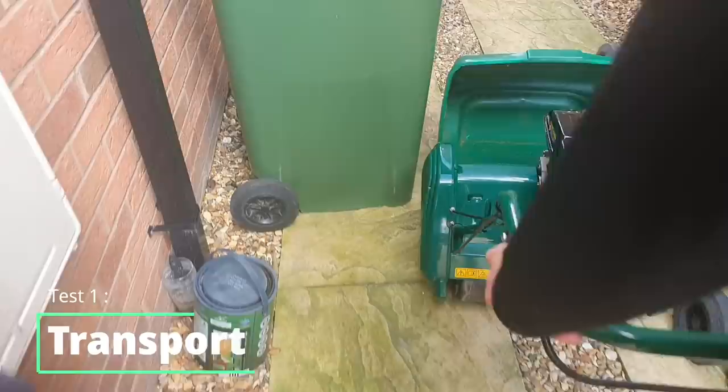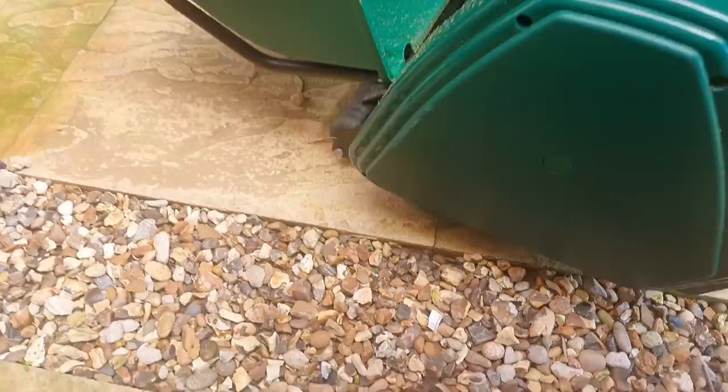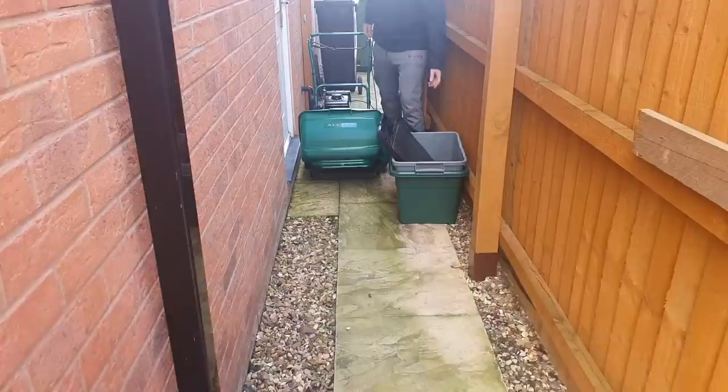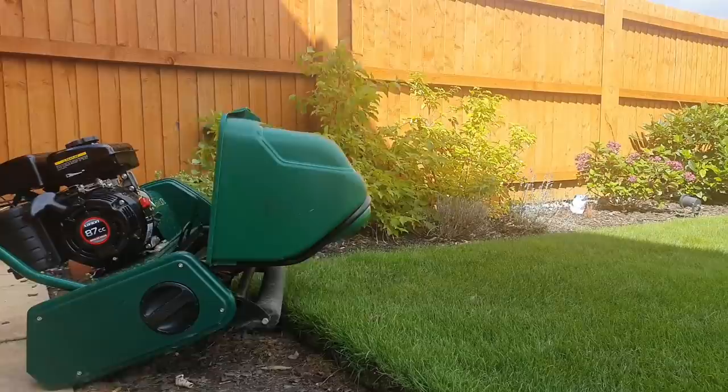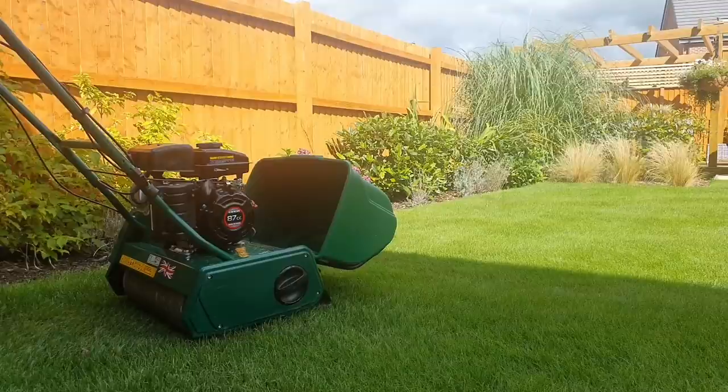First up I want to talk about transport. This Allitt Classic 17 sits on the rear roller and a front roller, which gives it great stripes, but it also causes a bit of an issue for transportation along paths like mine. These little gravel stones can get onto the path and sometimes get caught under the machine. The machine itself rolls really nicely across grass, but you want to have a nice clear route when you're moving it from A to B.